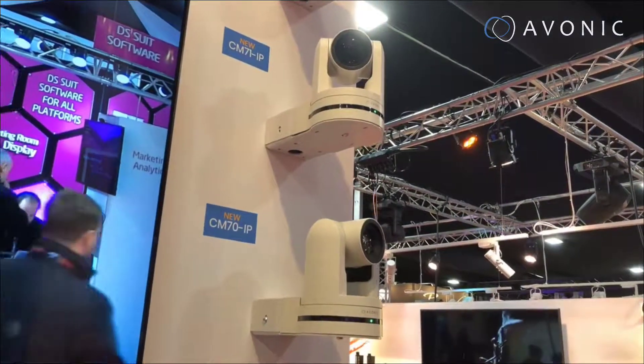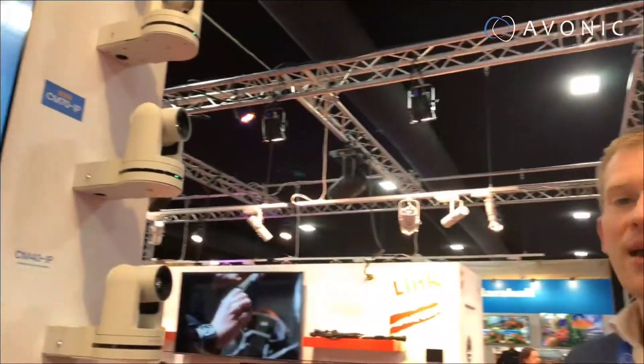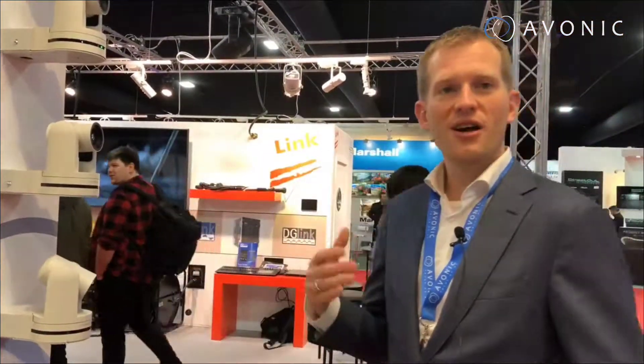We've included a bigger size sensor, we've upgraded the lens, and we've upgraded the image processor chipset, producing an even better image quality output on these cameras.